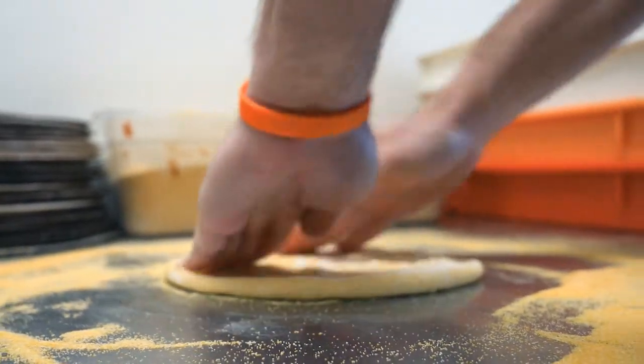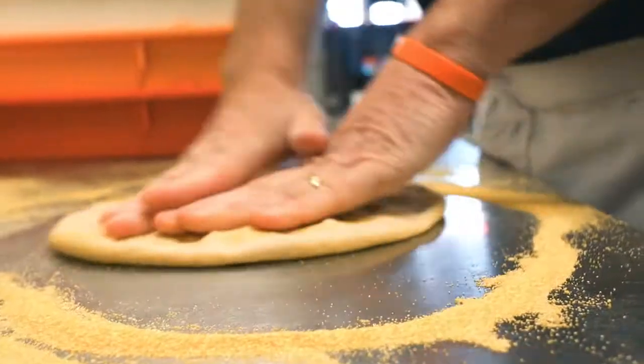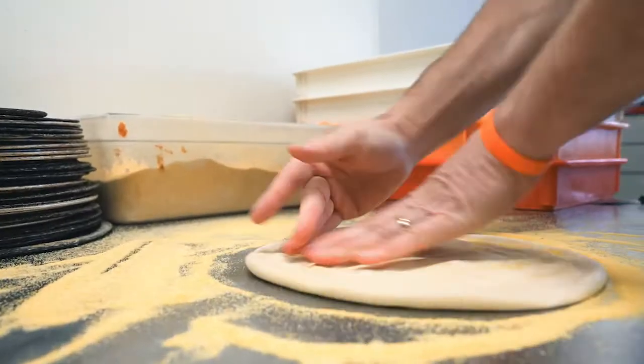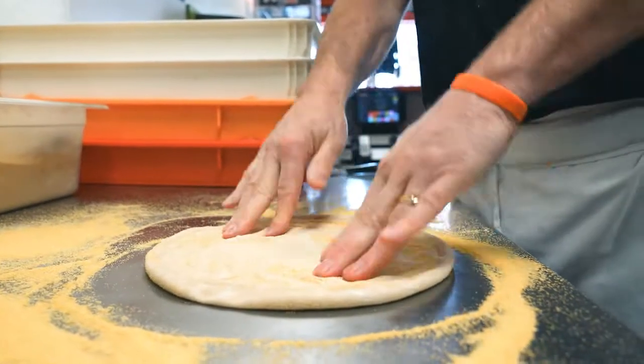As we're making the rim, we're also pushing out all of the air bubbles in the pizza. Really push your fingers hard on the pizza crust after you've made your rim so that all of these bubbles will not grow in the oven.